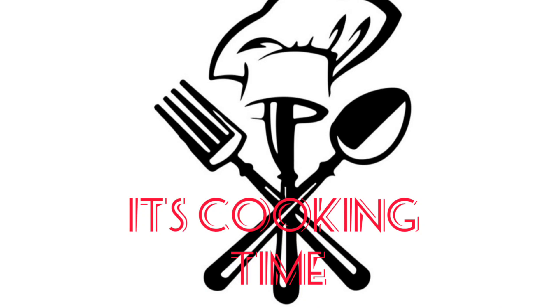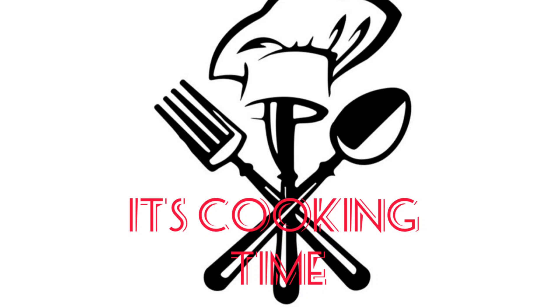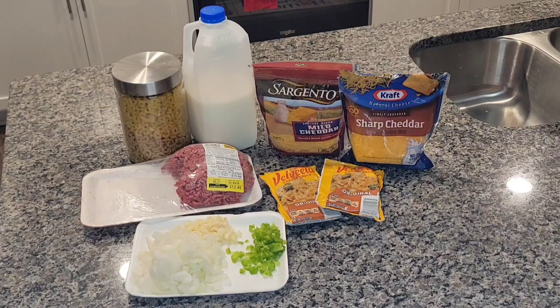Hey, thanks for stopping by my channel today. If you're here for the very first time, welcome! If you are returning, welcome back. Today I have an easy recipe for you — made from scratch hamburger helper. You're not gonna want to buy that boxed stuff anymore. We're gonna make a good old cheesy cheeseburger hamburger helper, so keep on watching.